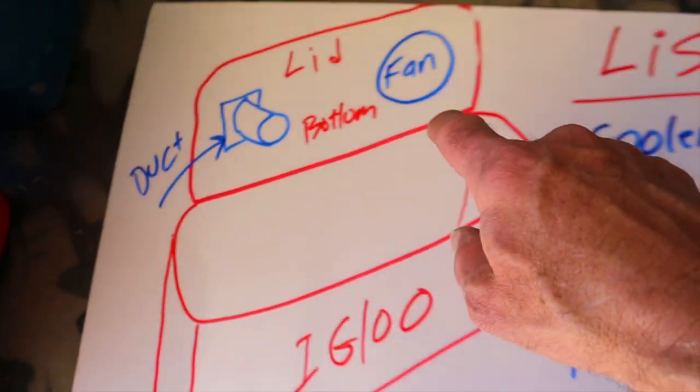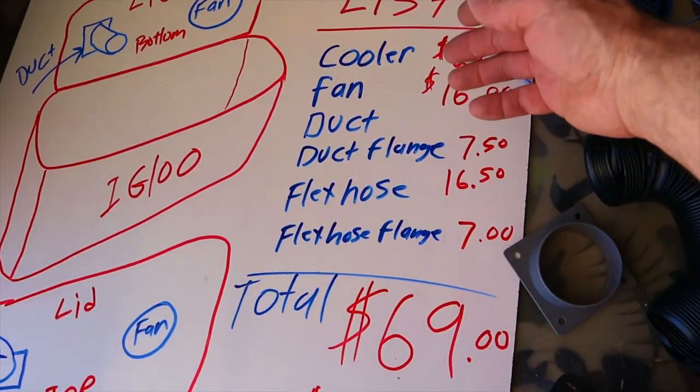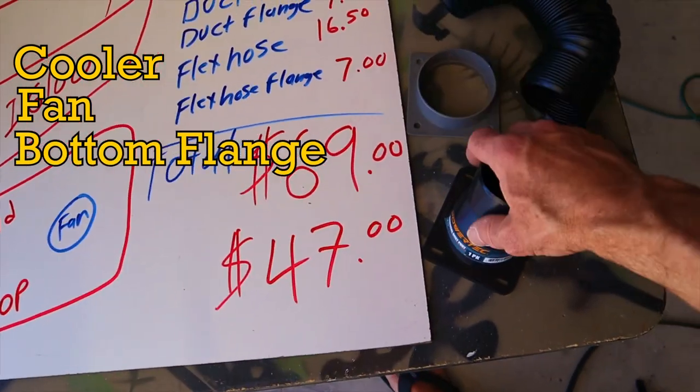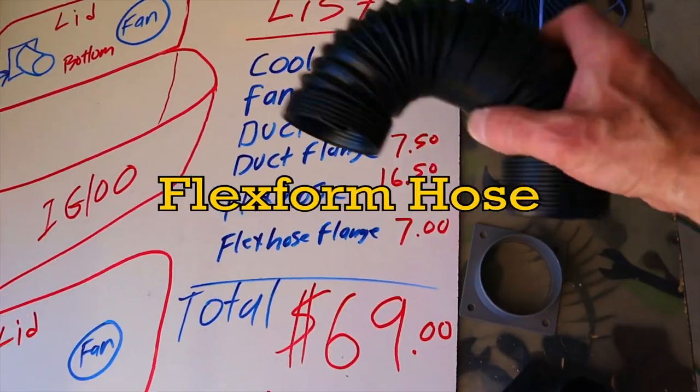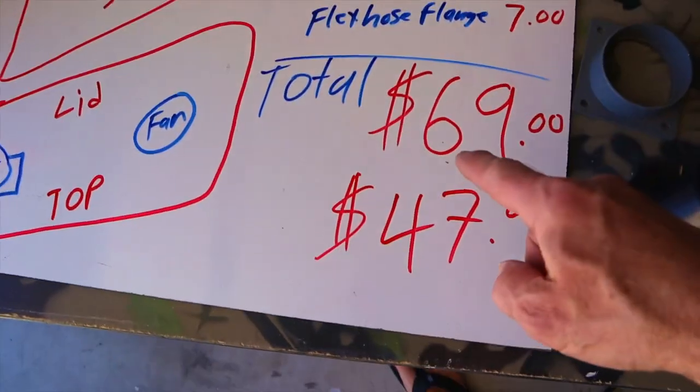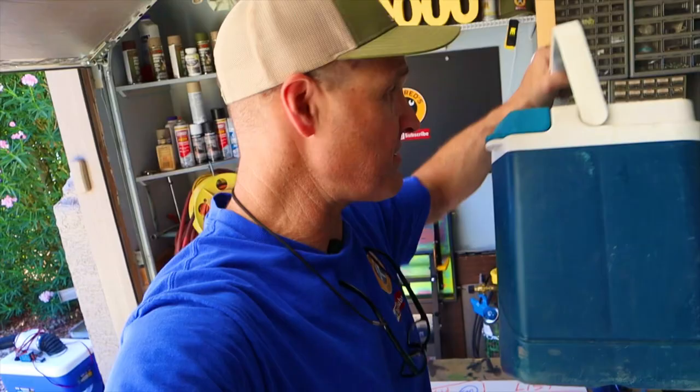Here's my parts list: I've got the cooler, the fan, two different flanges — one for the bottom and one for the top — and the flex form hose. Total cost of this build is $69. This project could be built for under $50 if you already have a cooler.